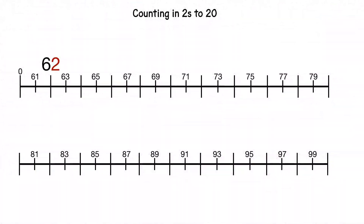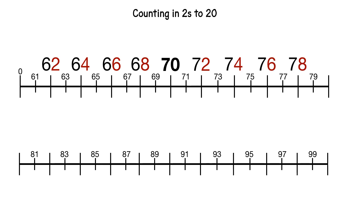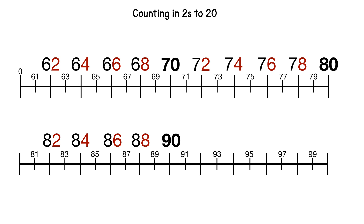62, 64, 66, 68, 70, 72, 74, 76, 78, 80, 82, 84, 86, 88, 90, 92, 94, 96, 98, one hundred.